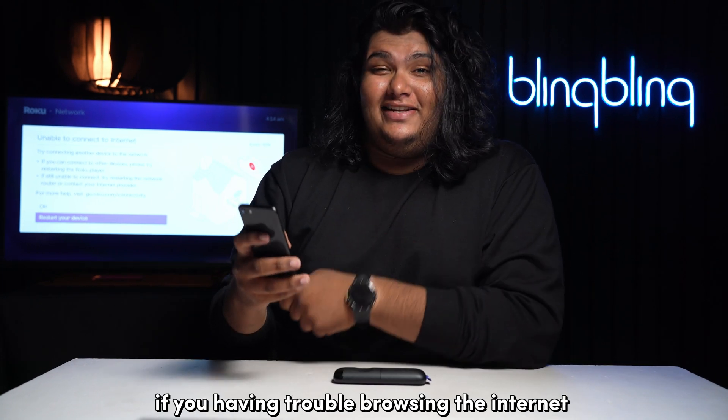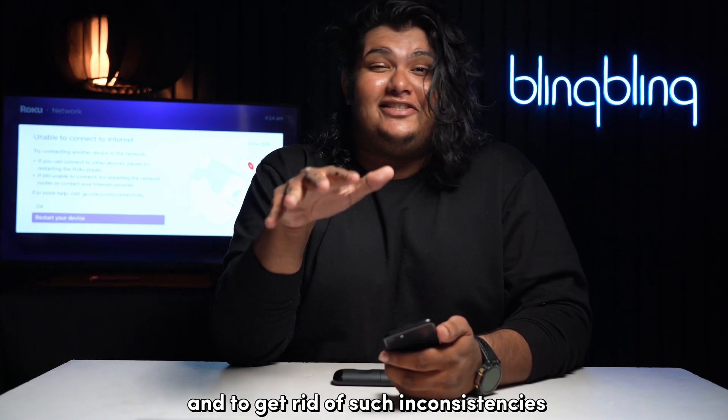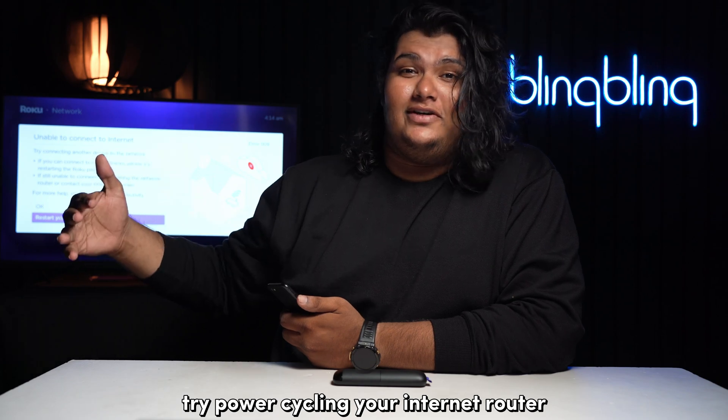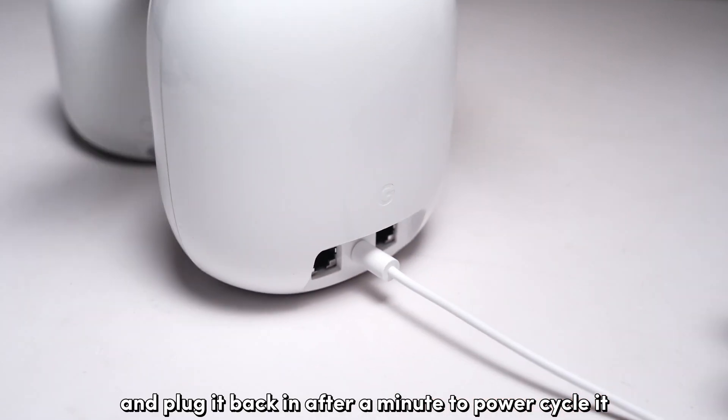If you're having trouble browsing the internet, your network is most definitely unstable. And to get rid of such inconsistencies with your network, try power cycling your internet router. Simply unplug the router and plug it back in after a minute to power cycle it.